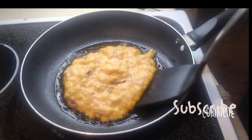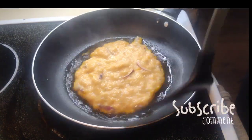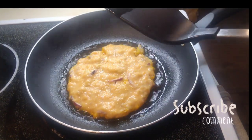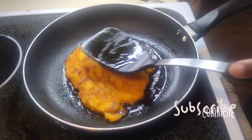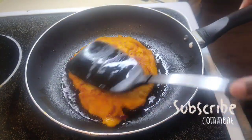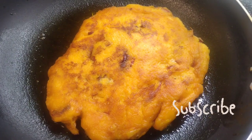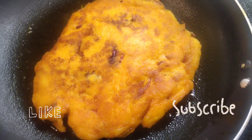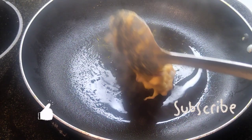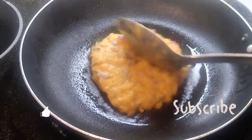It smells so good — I can smell the onion. I use my spatula to flip the tatale around once the bottom side is done cooking. This is how it's supposed to look. The smell is amazing and this is the texture you've been looking for with tatale.